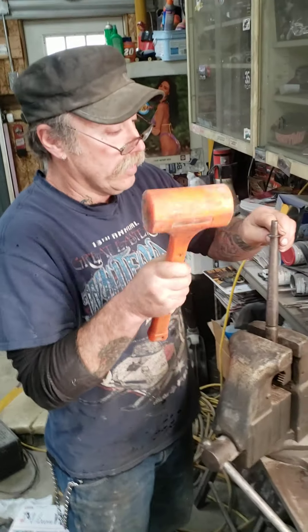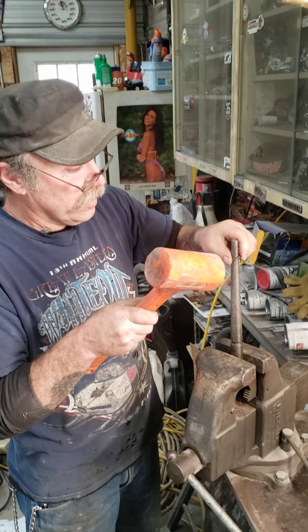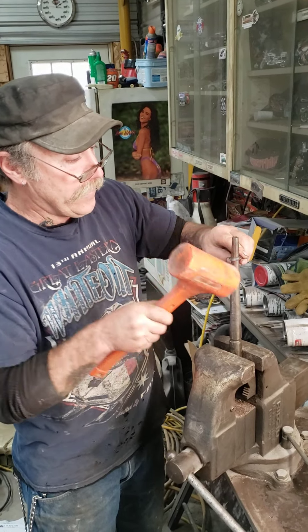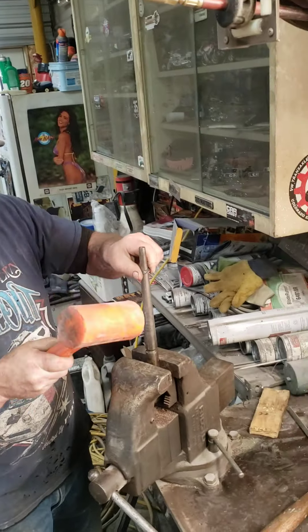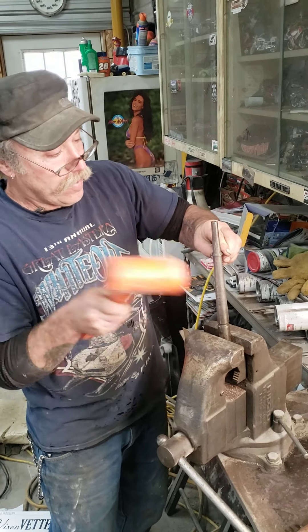Let's see what he goes up now. So now you've got to put the... I'm putting the number up, so you want to put it down. Oh, you're bending it? Yeah, I'm trying to.